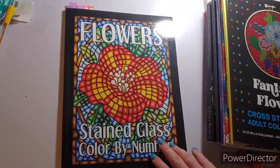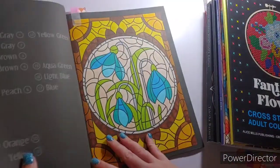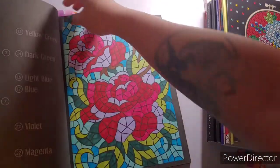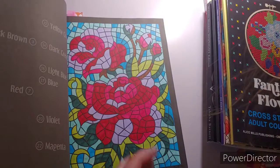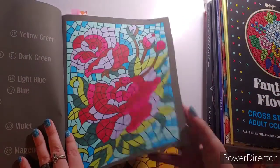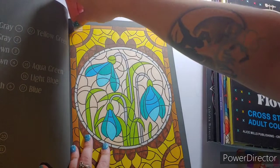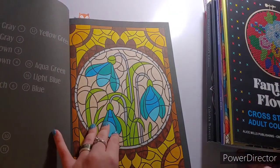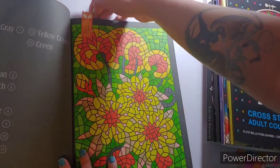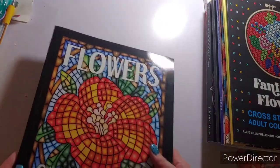A couple of pages I did in Flower Stained Glass Color by Number, also by Kira Shishneva. I did one on the 4th — I love how that turned out — with BICs and Sharpies. Then one on the 6th, also with BICs and Sharpies. And then one on the 25th, also with BICs and Sharpies. Again, that is Flower Stained Glass Color by Number by Kira Shishneva.